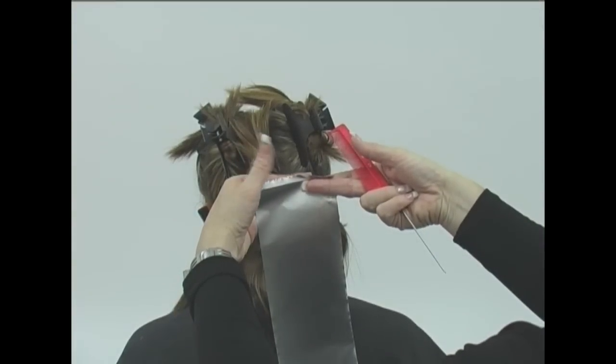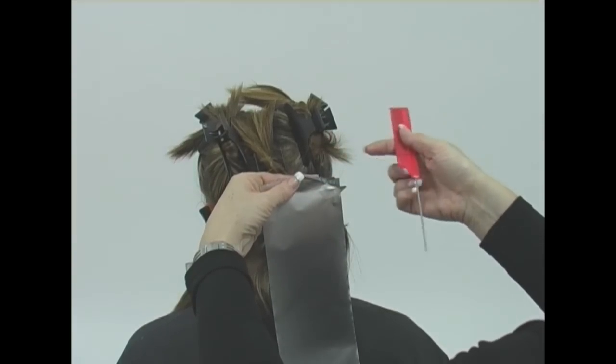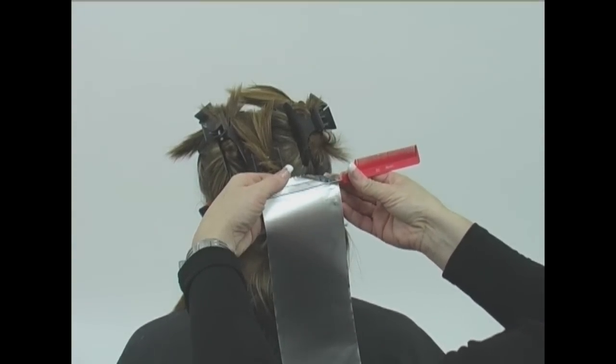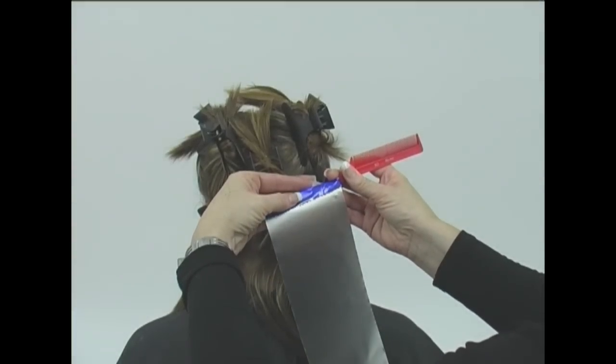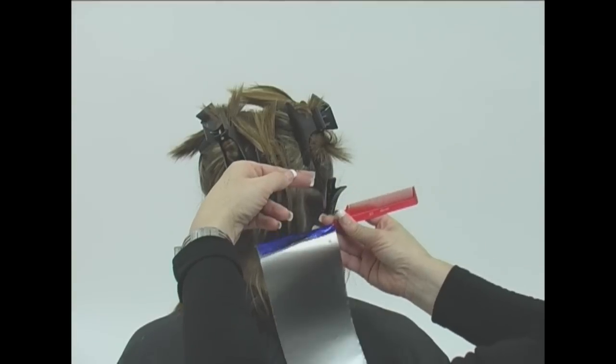Next, watch how the left hand, using the free thumb, is now used to hold the foil to allow the stylist to reposition the comb and use it as a placement tool. The foil can now be folded over the tail of the comb. This fold serves two purposes: the first is to keep the foil in position on the comb so that it can be placed as close to the roots of the hair as it possibly can get.